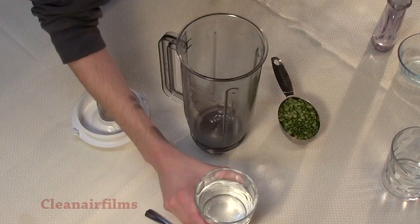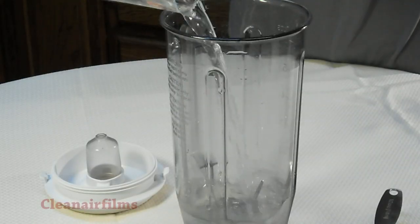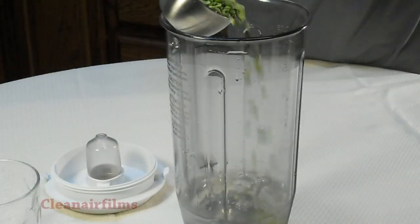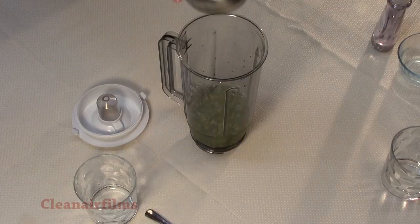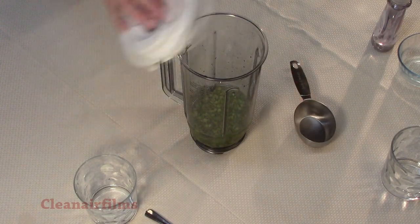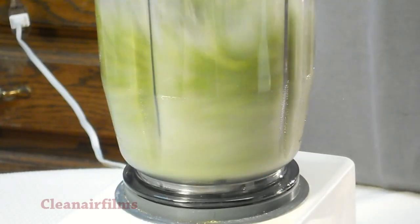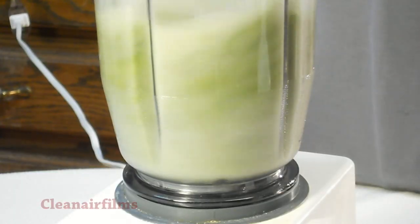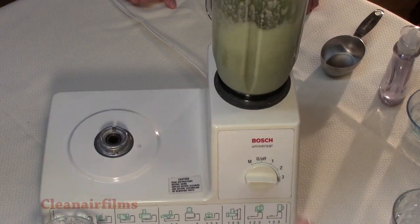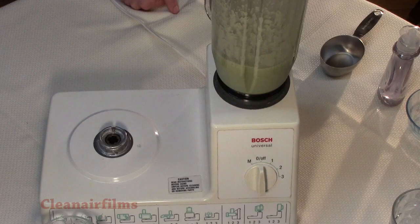Now we will put our cup of salt water in the blender. After that, we will add a half a cup of split peas. Place the lid back on the blender. Blend the split pea and salt water mixture until you have the consistency of a thin pea soup. I recommend starting off slow and then speeding the blender up. This will take about 20 seconds. Stop the blender when the mixture appears smooth.